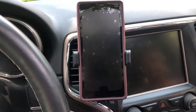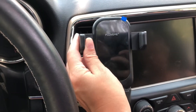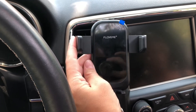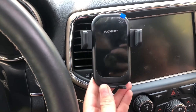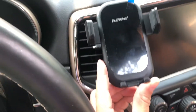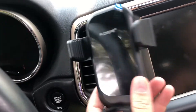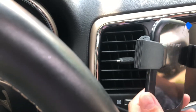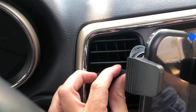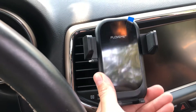As you guys saw, this is super easy installation — no extra tools are needed. It's made of advanced durable aviation grade ABS and PC materials, so it's gonna be more resistant to abrasion and erosion. We've got a 360-degree rotating head so your phone can be oriented to portrait, landscape mode, or any angle in between, making it super easy to use your GPS, make voice calls, or do anything while you're driving.